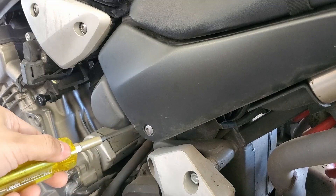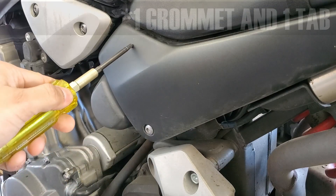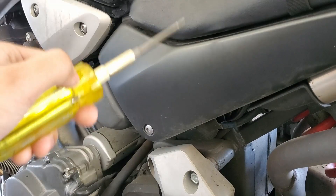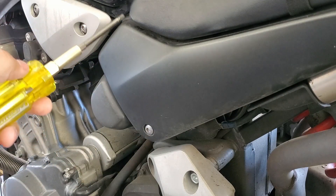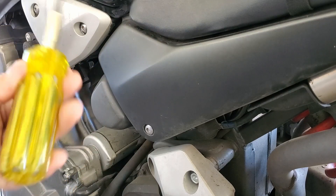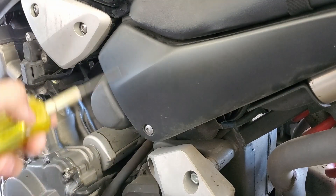Now to remove this is pretty simple. All you have is this one hex screw and then two grommets right at the top and the end of this panel. If you need to you can remove the seat, but most of the 919s have pretty loose seats so you can kind of get it pulled out without actually removing the seat. So let's go ahead and take this off.